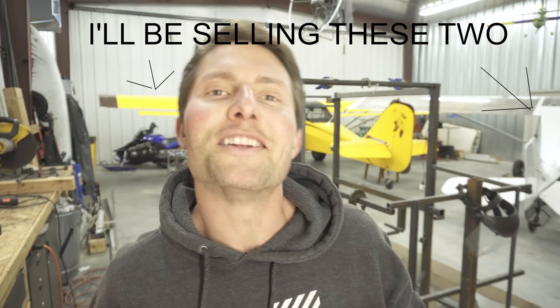My name's Jonas Marcinko and I'm a flyaholic. I am a flyaholic — I love flying, I love everything to do with flying. I have always had this dream to build my own plane. I've actually been working on this for two years.